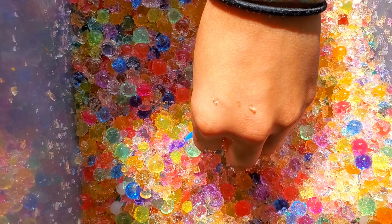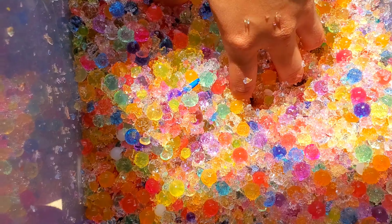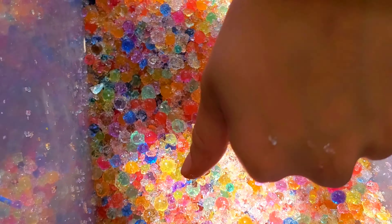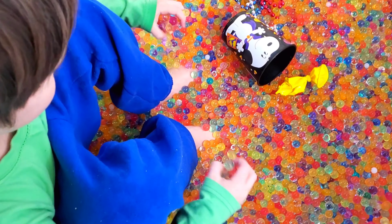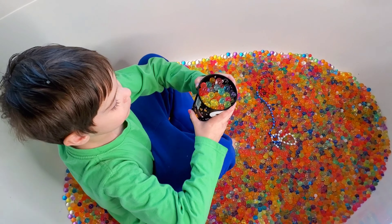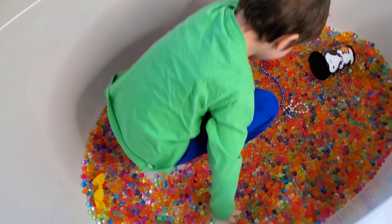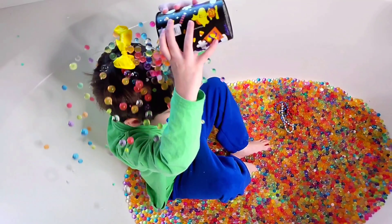So definitely don't freeze your Orbeez unless you want them to turn into Orbeez slush and mist that you can't sweep up when it gets spilled out. So we hope you like our Orbeez video. Even though freezing them might have messed them up. Thank you so much for watching. Bye!